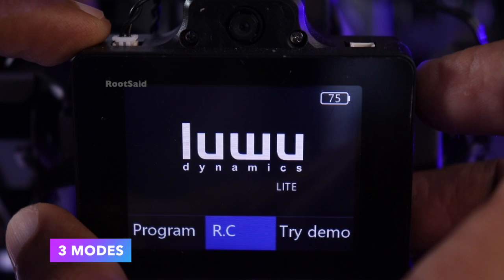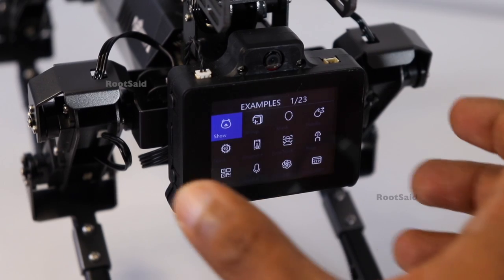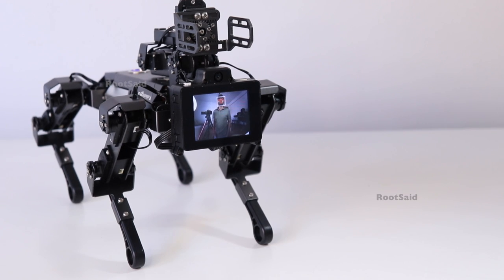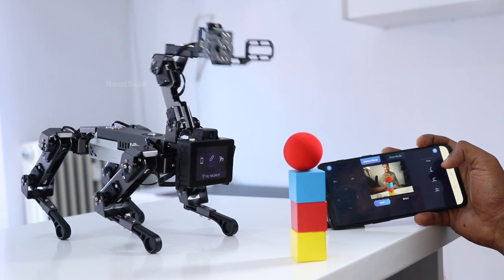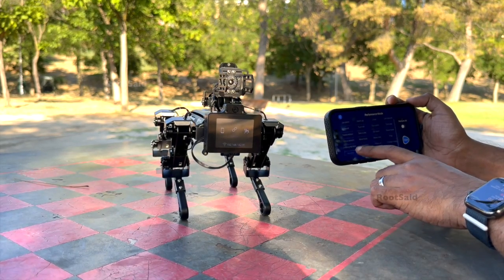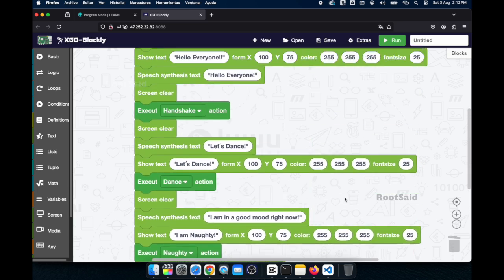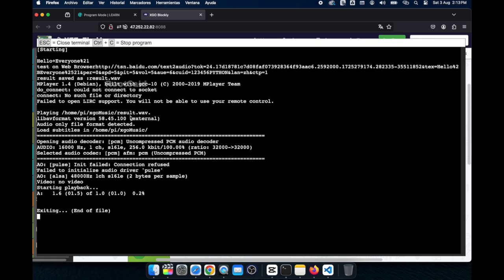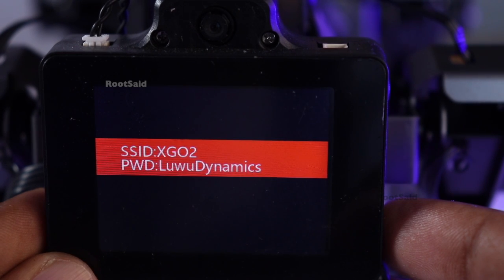This robot operates in three distinct modes: demo mode, RC mode, and programming mode. The demo mode allows you to operate and experience the robot using the buttons on the AI module, perfect for showcasing pre-programmed actions and behaviors. In RC mode, you can control the robot from a mobile phone using the XGO Bot app. In programming mode, you can use encapsulated building blocks or the XGO Python library to program the robot. But first, we need to connect this robot to our Wi-Fi network.